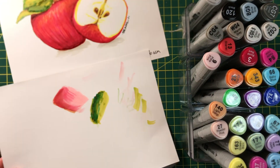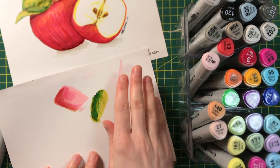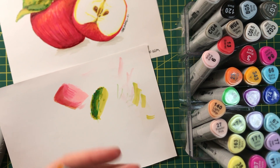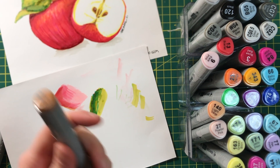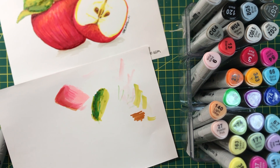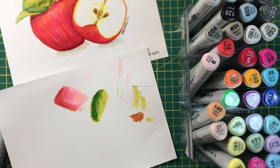Experiment and play — experiment with paper, experiment with the colours. Make sure you've always got a scrap bit of paper next to you to wipe the tips and to experiment with what colour they actually are, because sometimes what's on the top of the marker isn't really the colour that it looks like. So it's always good to do a little swatch before you put it on your art piece. I hope you enjoyed it — I look forward to seeing all your graphic marker paintings and drawings!